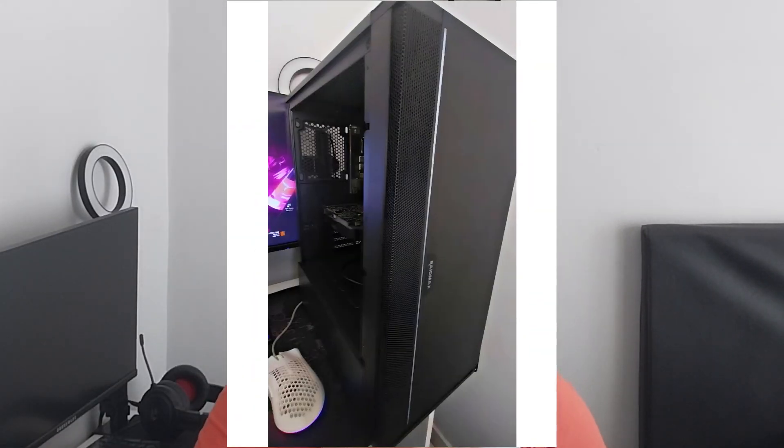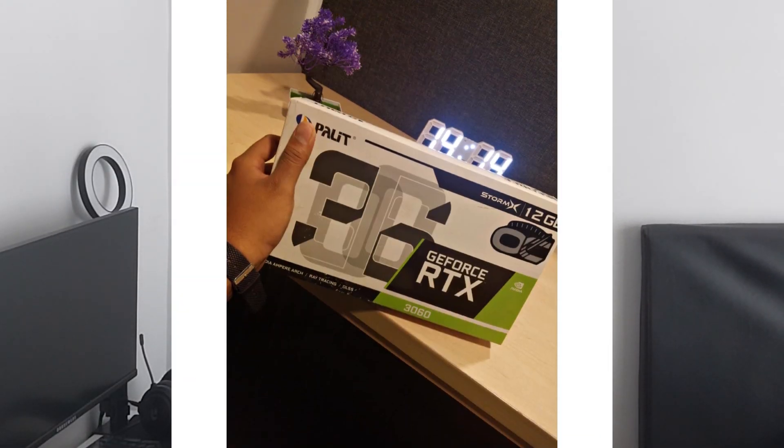The reason we are replacing the monitor is because we're replacing something else too. That console over there is being replaced — I'm no longer a console player anymore. I've experienced something better, which is a gaming PC, and now things have changed. We're only dealing with PCs from here on out.